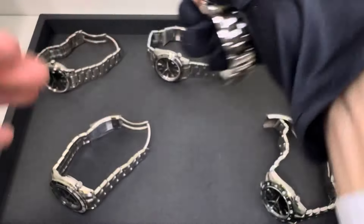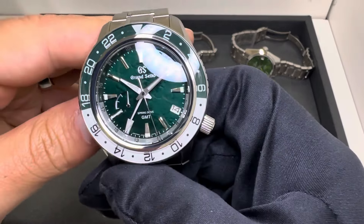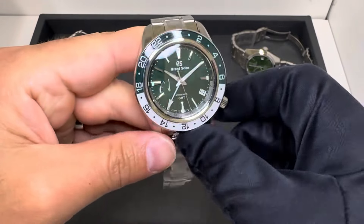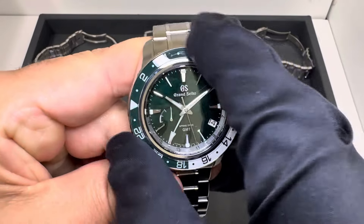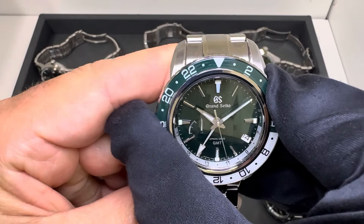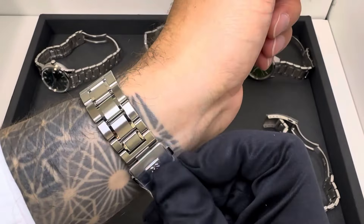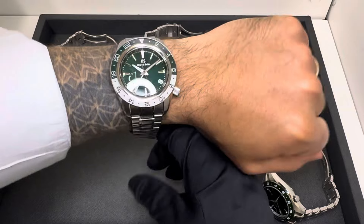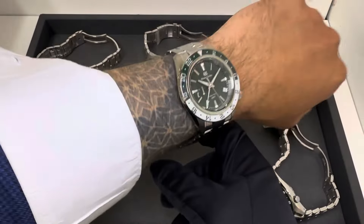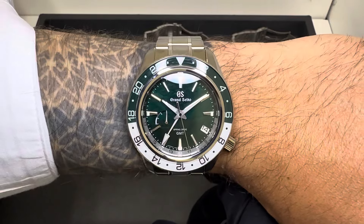The fourth option is the largest of the bunch — the SBGE295, which we just got in stock. It's $6,200 and has a bit more of a darker green. Importantly, this is the only one in the group with a rotating bezel — a sapphire bezel, so if that's something you're looking for, this would be the one. I like the two-color effect: dark green with white on the bezel. It has a white GMT hand, and the movement is a spring drive.